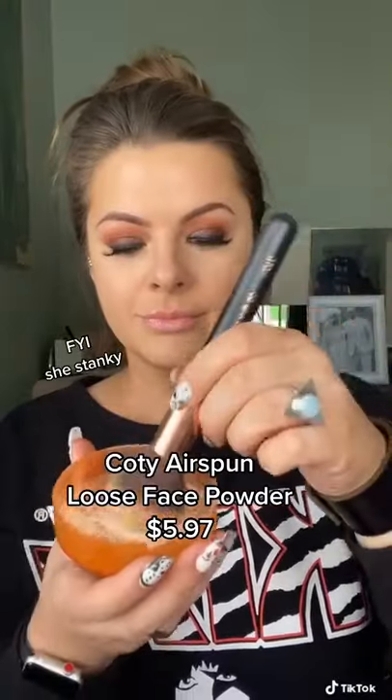Then we gotta set it. FYI, this powder is awesome, but she's stanky — she smells like perfume. But for the price, you cannot beat it, especially if you love that nice matte look.